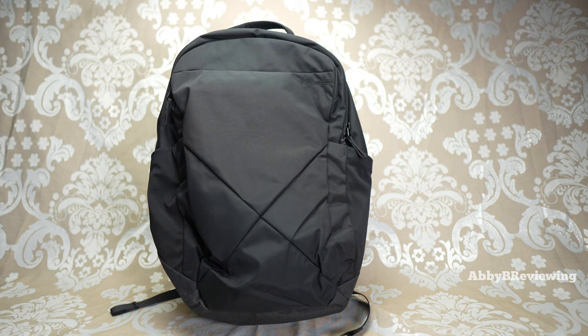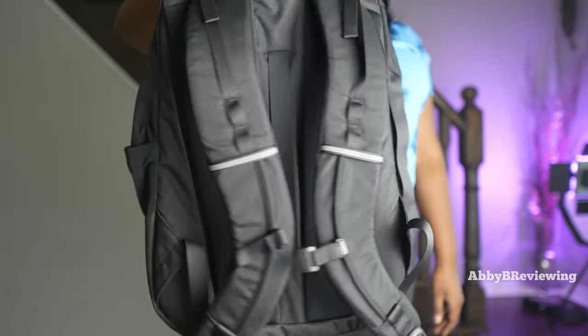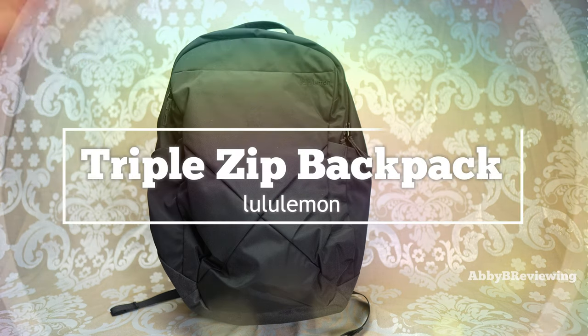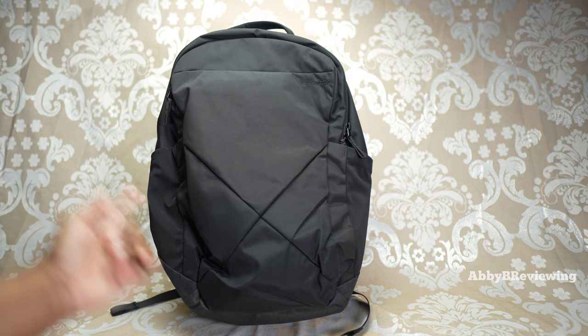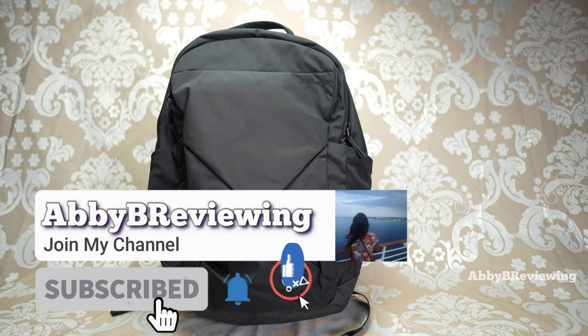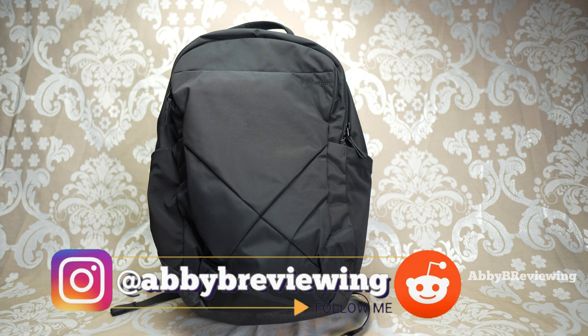Hi everyone, Abby here and welcome back to my channel, or welcome if you're new. Today I'm going to be reviewing the new Lululemon Triple Zip Backpack. Before I get started, make sure to hit that subscribe button if you're not already subscribed so you can stay tuned to all my new videos dropping weekly and help the channel grow.